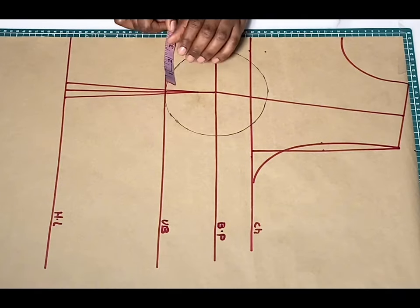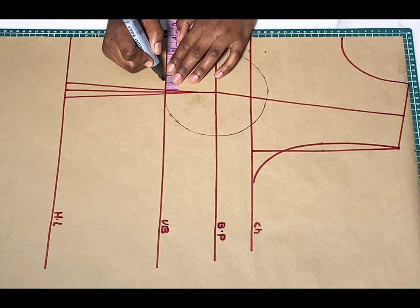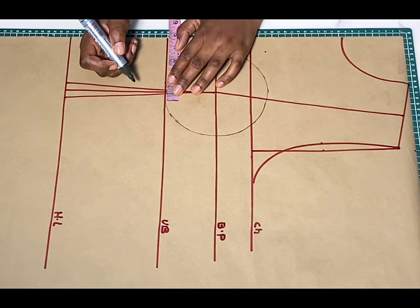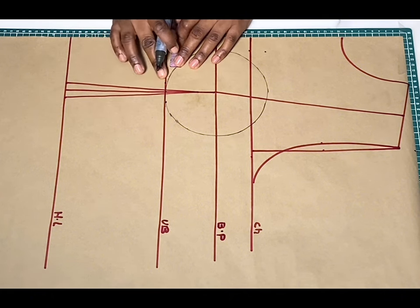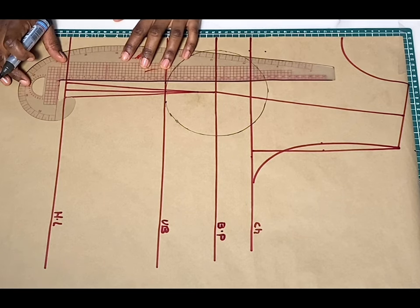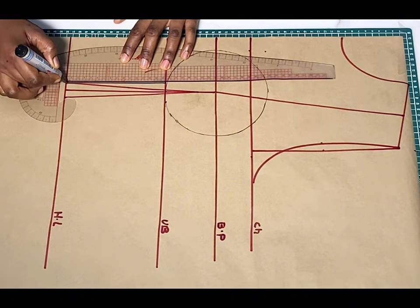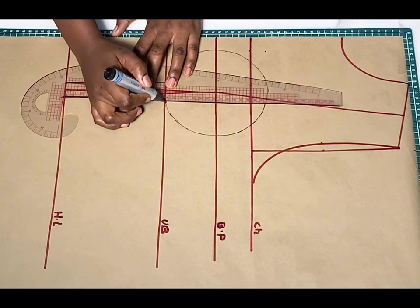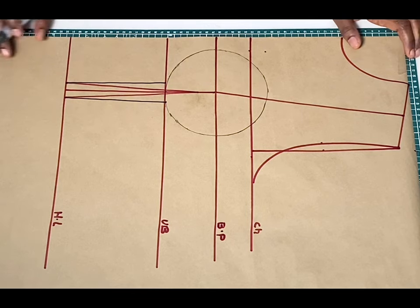Now that we have the bust radius sorted out, from this under-bust — irrespective of the dart — I'll be marking half an inch on both sides, and from that half inch I'll connect down to meet the waistline. I've changed the color of my marker to a black one because right now we are going to be drafting out the corset itself. After drawing out these lines, I'll go ahead and curve this part to meet up with the tip of our dart.